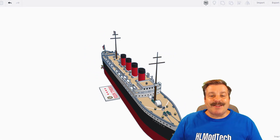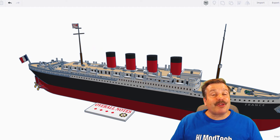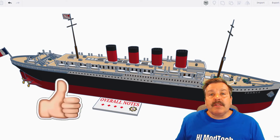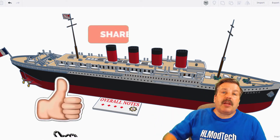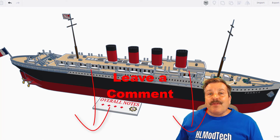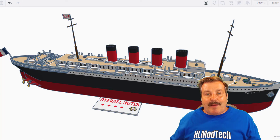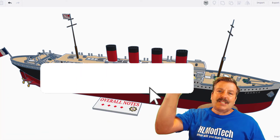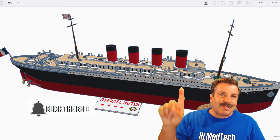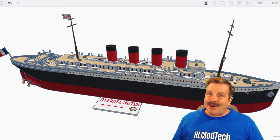Wrapping up this episode of Tinkercad TV — oh my gosh, thank you so much Springtrap for your awesome creation and taking the time to share it with us! If you enjoyed this video, please give it a like and hit that share button so more people can learn about HLModTech. If you have a question, comment, or suggestion, add it down below. If you haven't subscribed yet, what are you waiting for? Smash that subscribe button, and hit that notification bell if you want to be the first to know when there's a brand new video. Thanks for watching — have a great day!